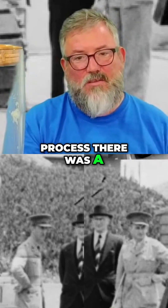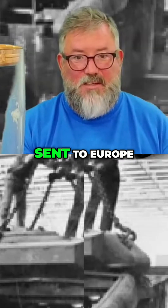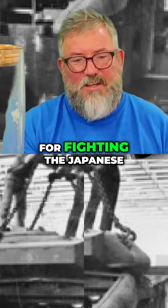All through this process, there was a constant problem in that they weren't sure if they were designing this thing to be sent to Europe, which would have been hilariously awful, or if they were trying to design it for fighting the Japanese.